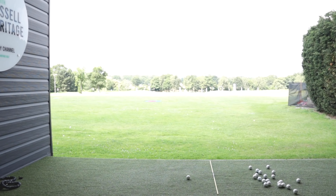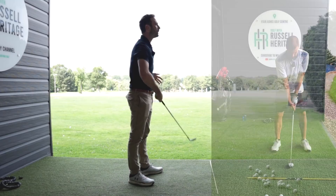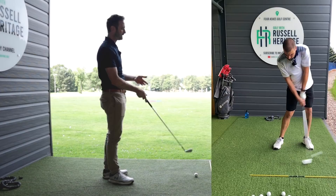What happens if we swap places for a sec? You can stand up — you'll probably get a better picture. You can hit the ball pretty straight, but as you know from your own videos, you're relying on a flip — this sort of folding of the arms to do it.